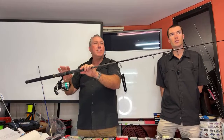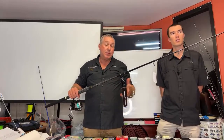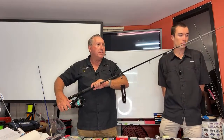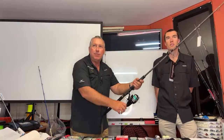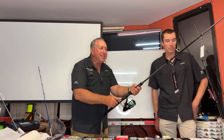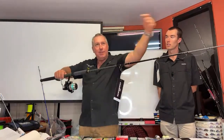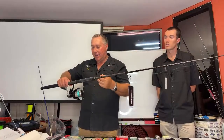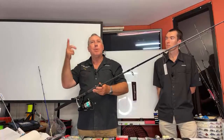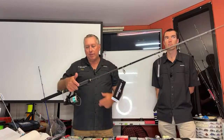The drag is preset — you don't adjust it on the handle. You need to not set it too tight because if the fish is running and you hit it, it'll snap the line. But don't have it too loose either, or you won't set the hook. We recommend mono with bait runners because braid is very aggressive — when you click over it can pop the braid. Mono has stretch, so the delay makes it work really well.